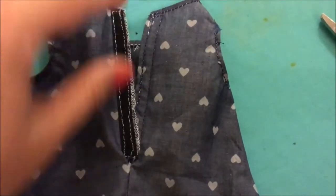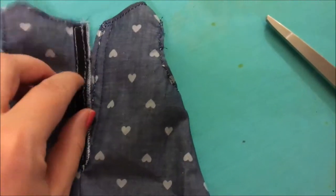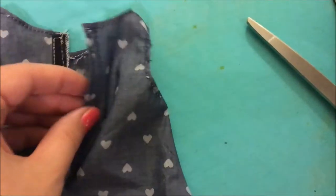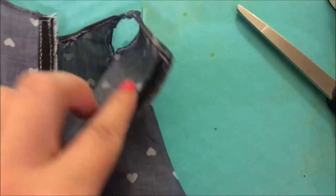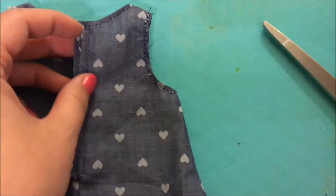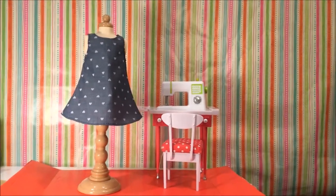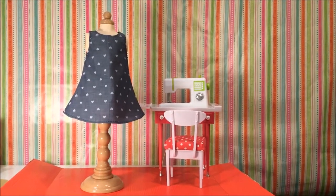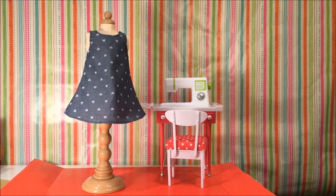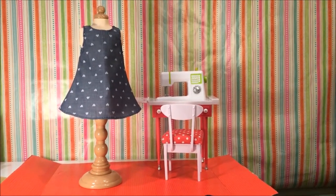I added the Velcro — I stitched down the scratchy part here, and I stitched the soft side here, and it just goes right together like that. And my dress is done! I did it! I made the dress! There you have it — that is the dress that you could make with the sewing machine and dress form set from Our Generation.